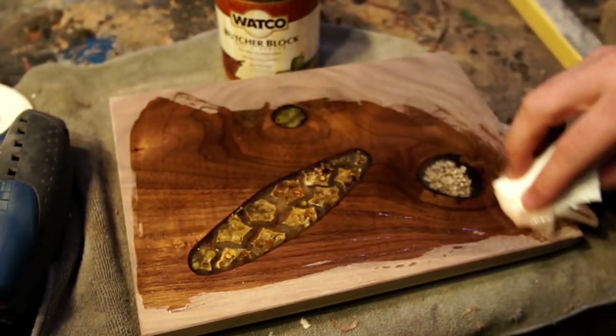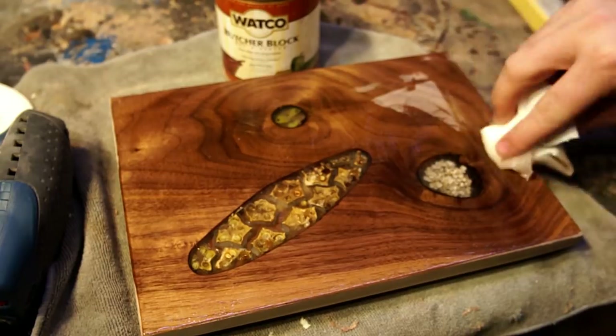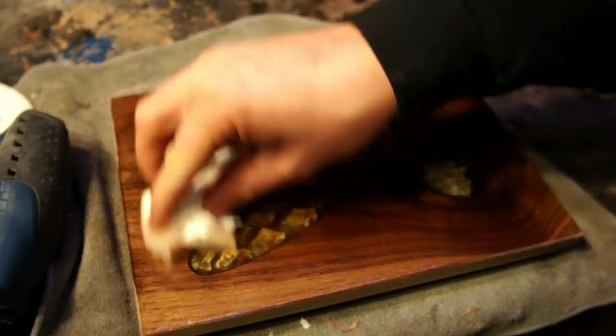Since I was designing this to be used as a cutting board, I'm using butcher block oil on it. It gave it a really nice finish. I did a couple of different coats — you let it sit and wipe it off in between. It's a really easy, pretty foolproof finish to use.